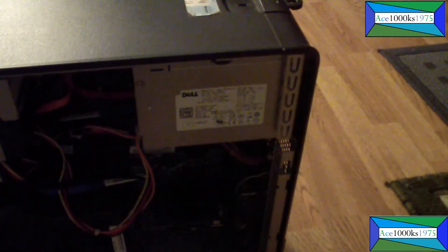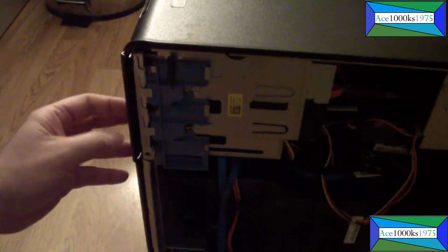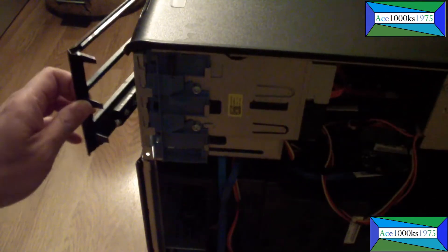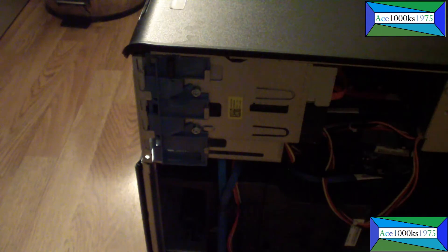Next thing you have to do is move this to a better angle. To remove the front plate, just press down on this and then this thing should come out just like that — it just slides right out. Usually it has this piece on it, so I'm going to put that back on and show you how to take that out.